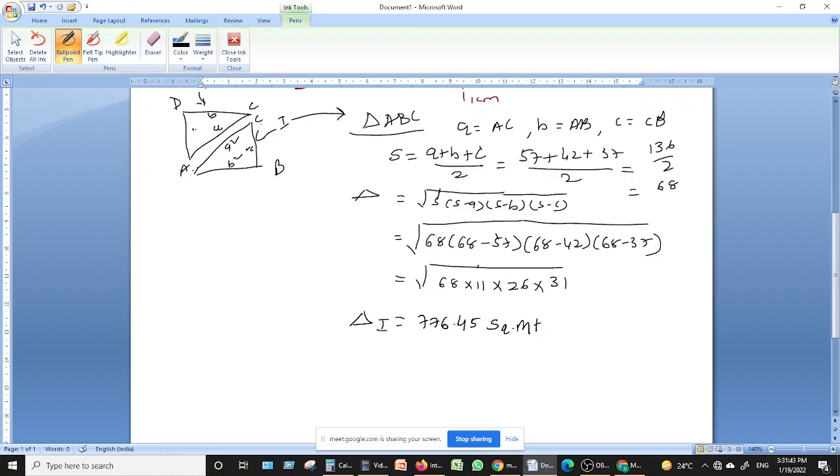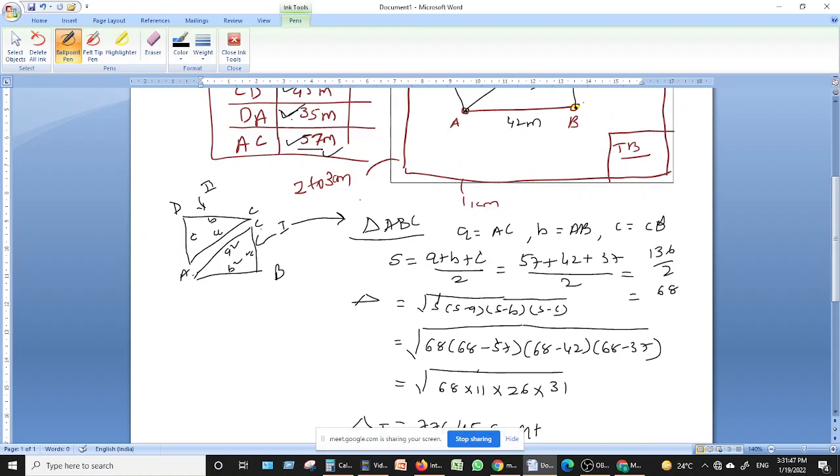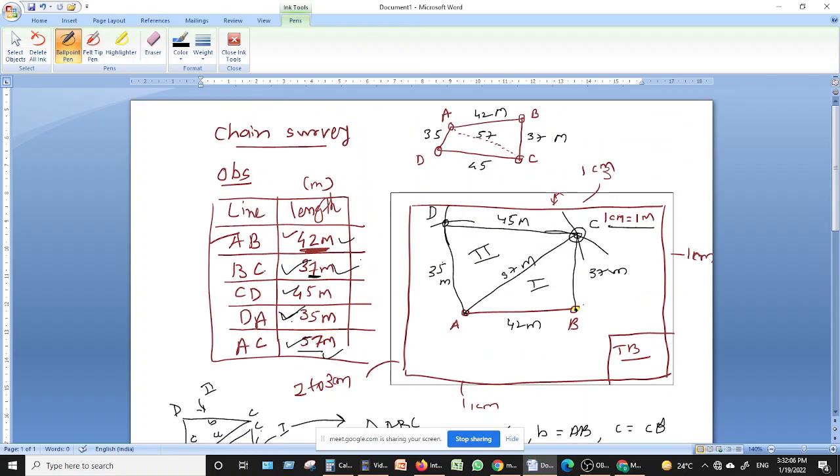For triangle 2, we take the remaining triangle (ACD) and similarly calculate its area using Heron's theorem. The total area of the polygon ABCD equals the area of triangle 1 plus the area of triangle 2. The observation table must be plotted on the drawing sheet above the title block. This completes the first practical — chain survey — including plotting and area calculation.